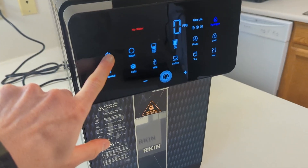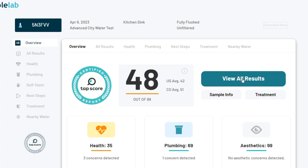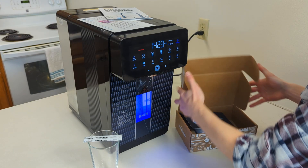We put an Arkin U1 countertop RO unit to the test using a certified third-party lab. We had a few extremely concerning contaminants in our water and I wanted to see how well the system performed. Would I still recommend it? Stay tuned to find out.